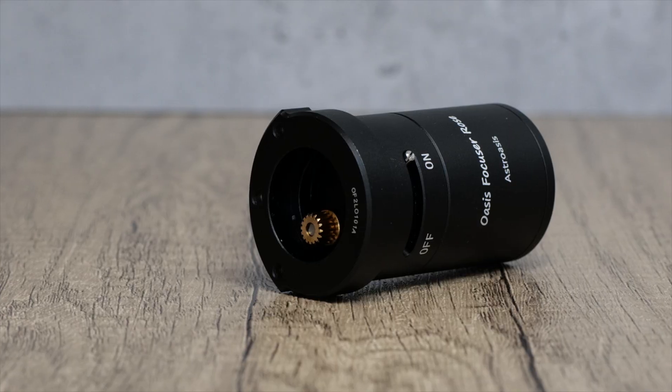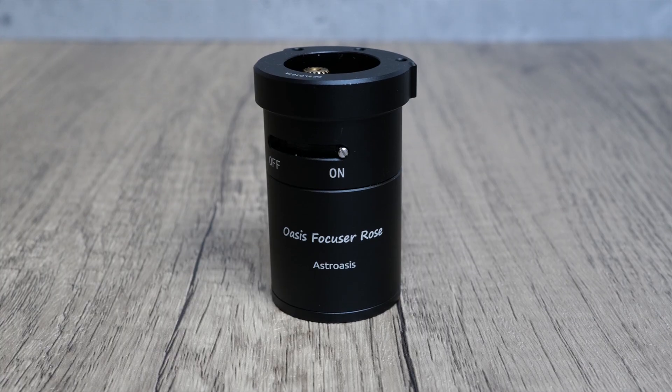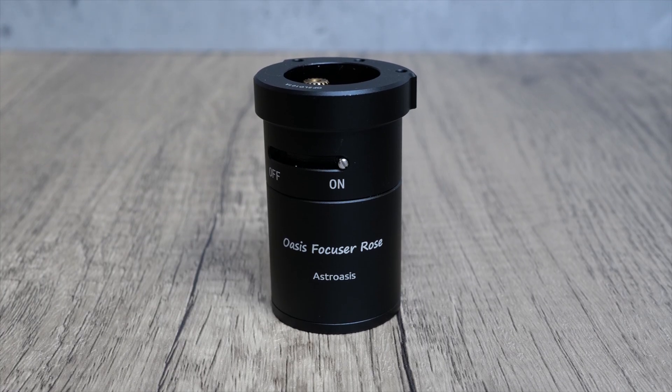So what's the deal with this wee fella? Well, it's a new offering from a Chinese-based company called Astro Oasis and as you can see it sports a different design from many of the other popular autofocusers in the market today. As well as producing these unique autofocusers the company also manufactures filter wheels and other accessories that are specifically aimed at astrophotographers. This here is the second generation of their autofocuser which is called the Oasis Rose Focuser, and it contains many upgrades and improvements from the first generation which I'll go over later in the video.